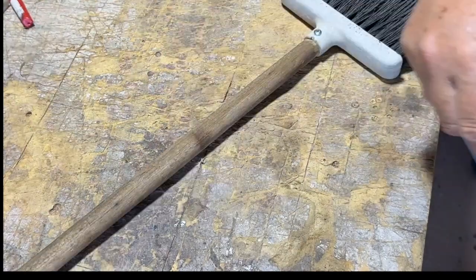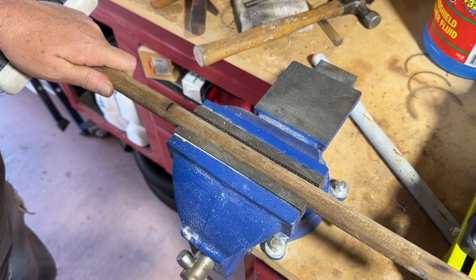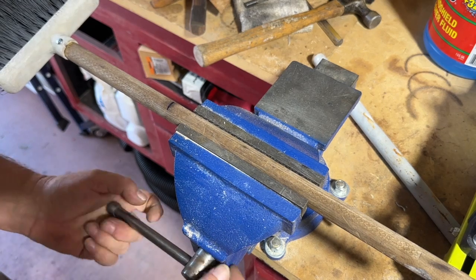Quick test, then cut to length. In this case we're repurposing it as a hand broom for the shop.